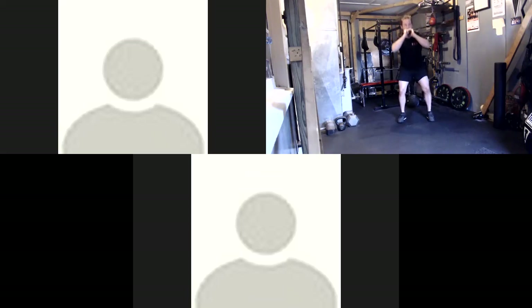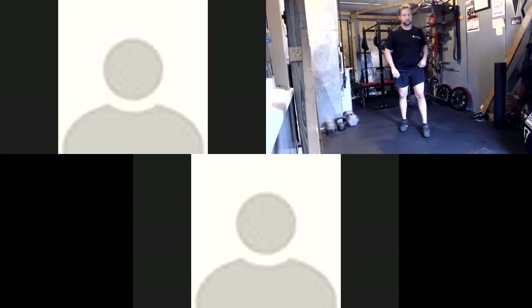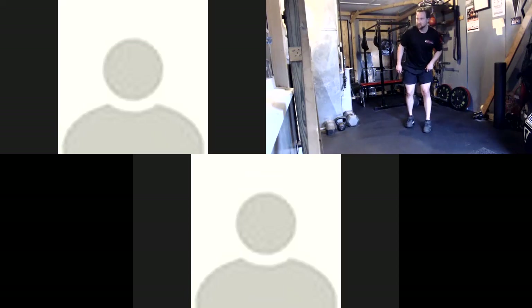10 seconds. Stop. Reverse lunge, jump switch — high knee, jump switch. And go: reverse lunge, knee raise, jump switch. 30 seconds, everyone.